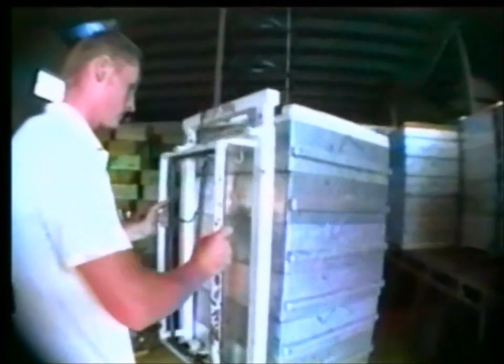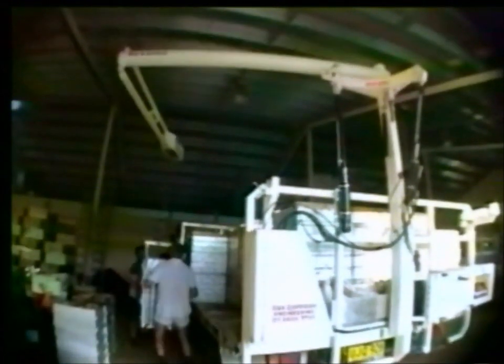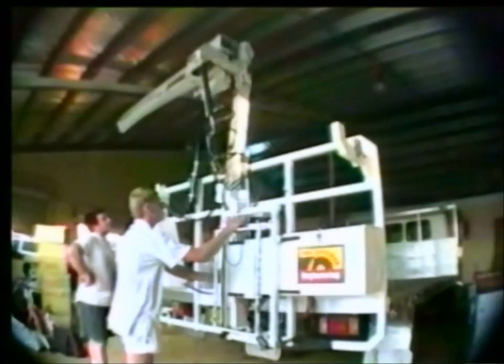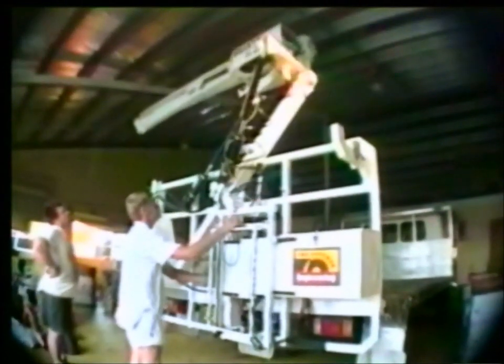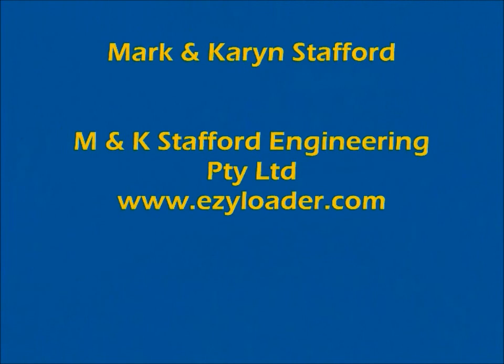It's easier on you, easier on your bees. Imagine lifting these by hand. The Easy Loader never goes on holidays and is always there when you need it. Every truck should have one.